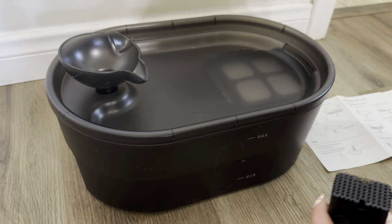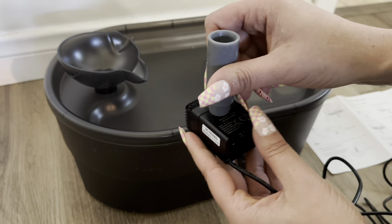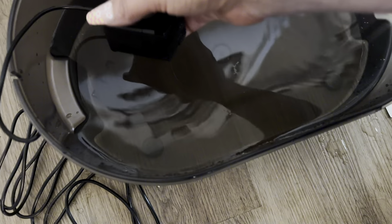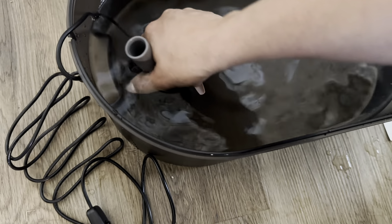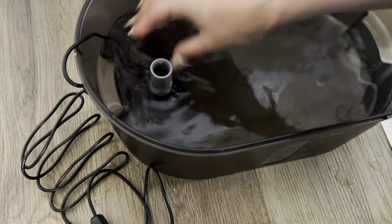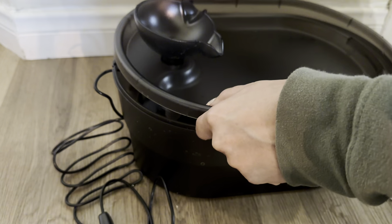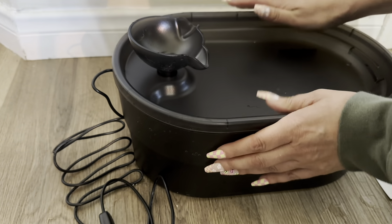And you can see it has these little filters — it did come with extra filters, three extra ones right here. So this is going to go like this and it's going to go at the bottom. You can see where this thing goes, so you're just going to place it like that and it's going to stick at the very bottom, just like that. The cord's going to go out that little hole right there, and you're going to place this on top, just like that.